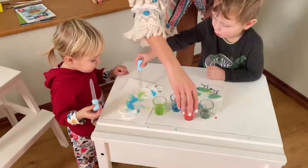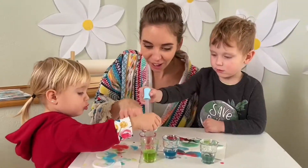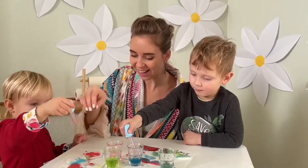If your child likes to drink water, which is used for drawing, stain it with food colouring.